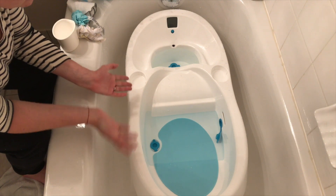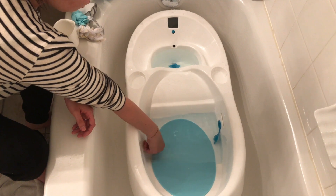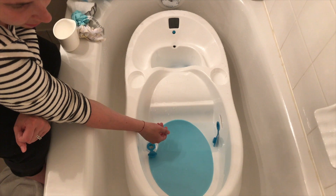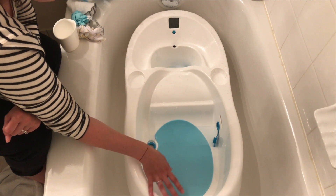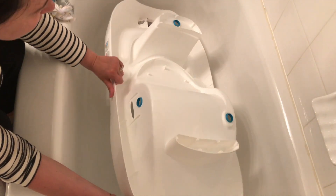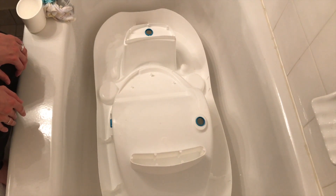Now that bath time's over, here is how you clean up the tub. We turned off the temperature and simply open up the plugs — first this one, then that one. There's a space between the bottom of the tub and the bottom of the actual big bathtub that allows the tub to drain out nicely. We simply flip it over to get all the excess water out and dry it — perfectly ready for next time. Thank you so much for joining us and we hope to see you again soon. Take it easy.